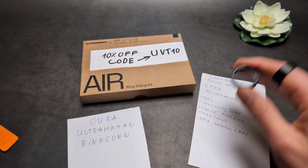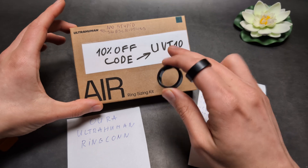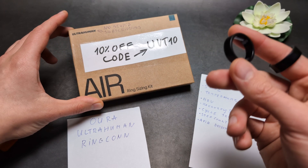Feature-wise, in health tracking and similar areas, they are all pretty much the same. If you want to save even more, I have a coupon code — UBT10 — for the Ultrahuman linked here as well.